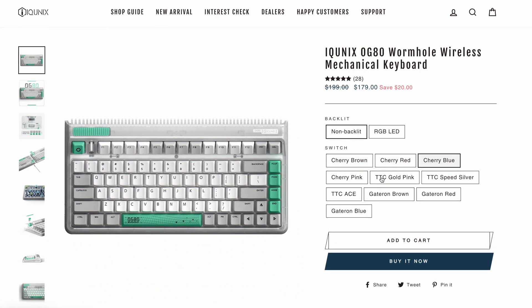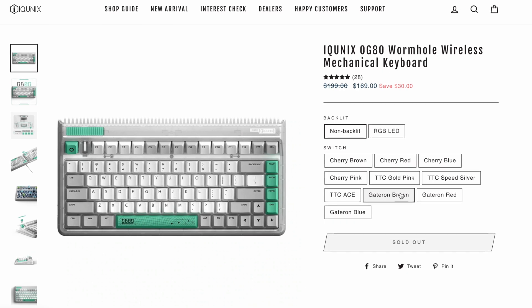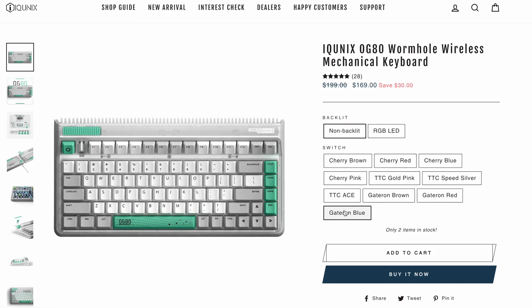It is around $200 and the price depends on the switches you choose. You can choose between different Cherry, TTC, and Gateron switches. So let's test all the key switches that I have to find which are the best — or better to say, which I like the most, because everything is very subjective as soon as you step into the mechanical keyboard zone.